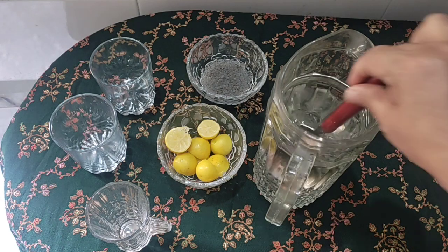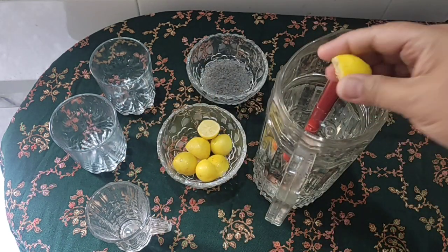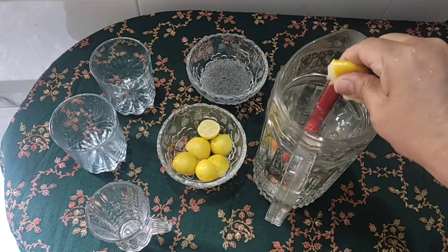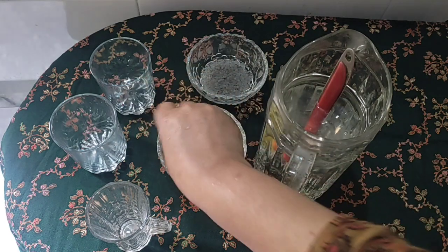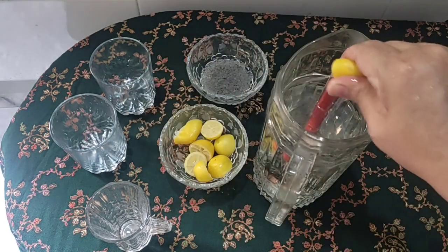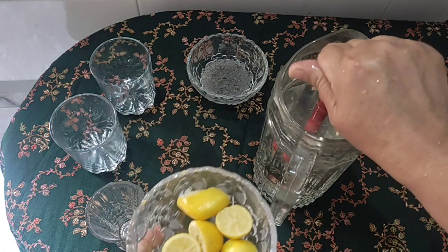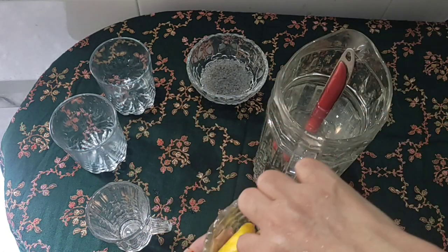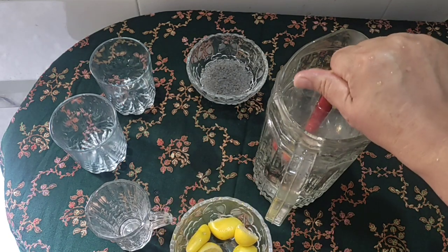Iftari mein zarur banayein. Iske liye maine ek liter pani liya hai aur half cup lemon juice liya hai — half cup chhal lemon juice. Quarter teaspoon namak milaein, taste ke mutabiq adjust kar sakte hain.